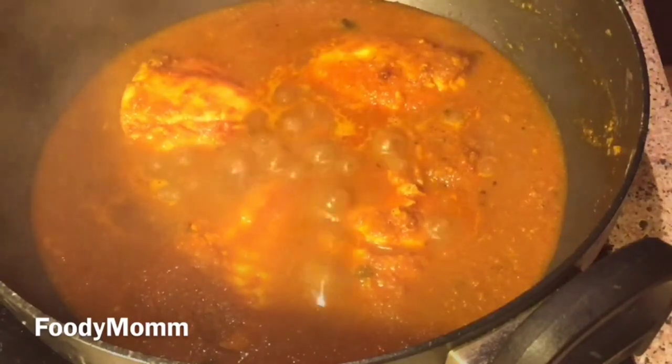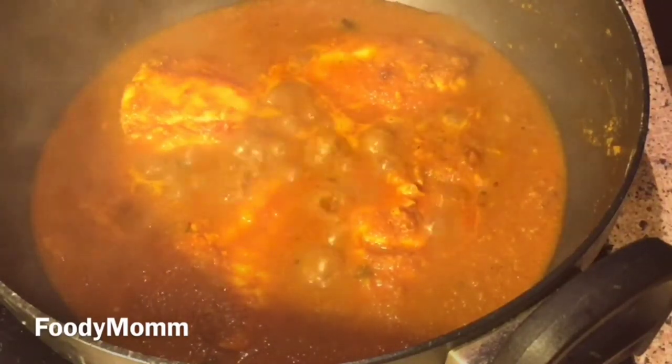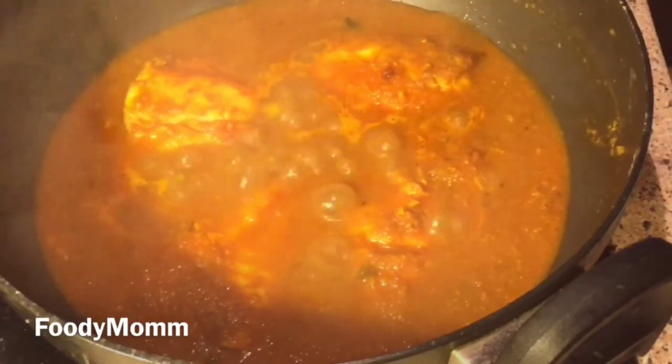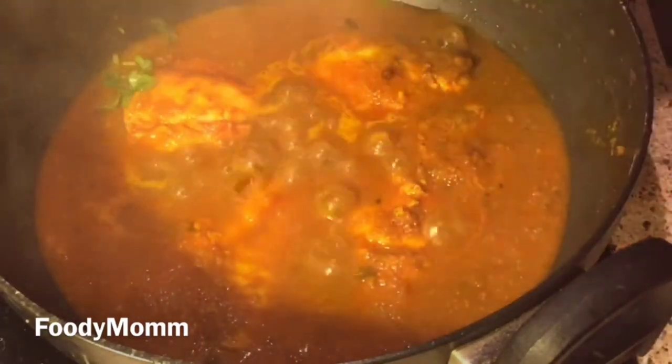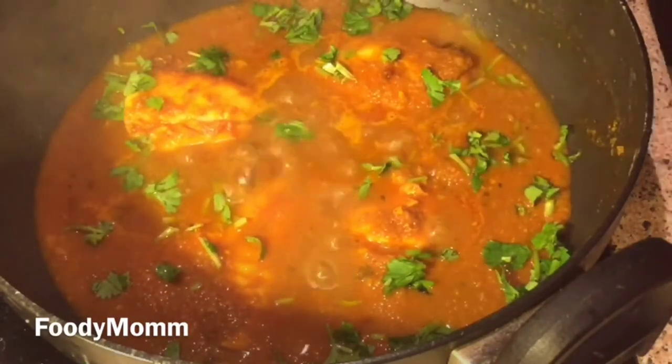Now our gravy is ready. We will add our fish into it — you can keep the flame on high since we haven't added too much fish. We've added all the fillets into the gravy, and our fish curry is ready! It has a very good aroma. You can also add coconut milk. I'm garnishing with fresh coriander.